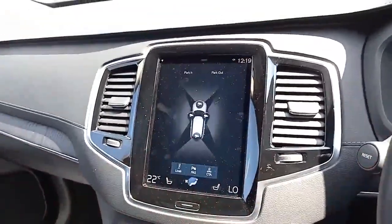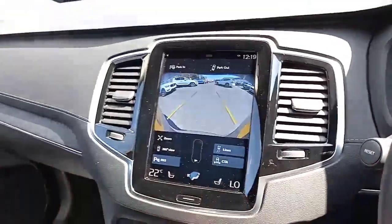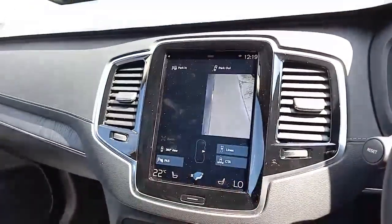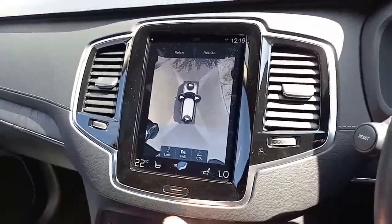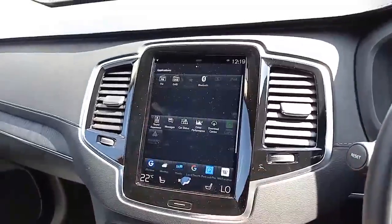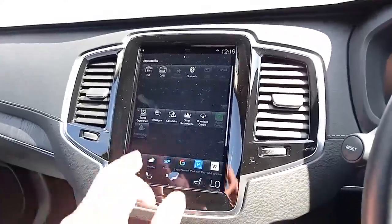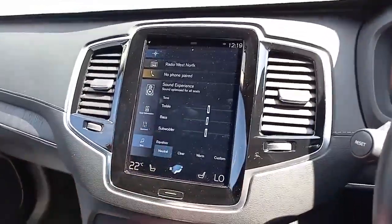It's got front and rear parking sensors as well as a 360-degree camera. You can choose to look at different angles — great if you're wanting to get into the lines at a supermarket. It will also help you park in and out, both perpendicular and parallel. You can change the bandwidths if you want. It's got Apple CarPlay and Android Auto. It also has a sound experience so you can select surround sound, the tones, and the like.